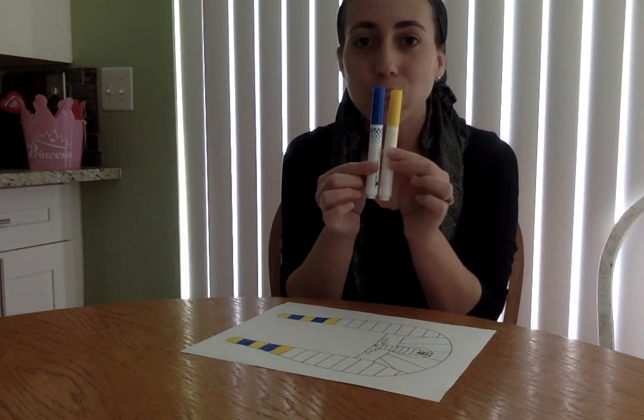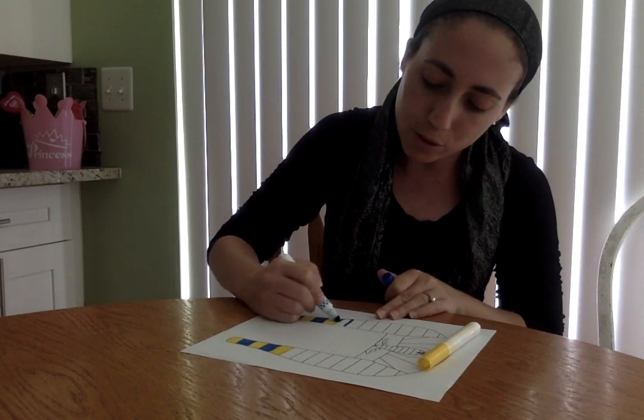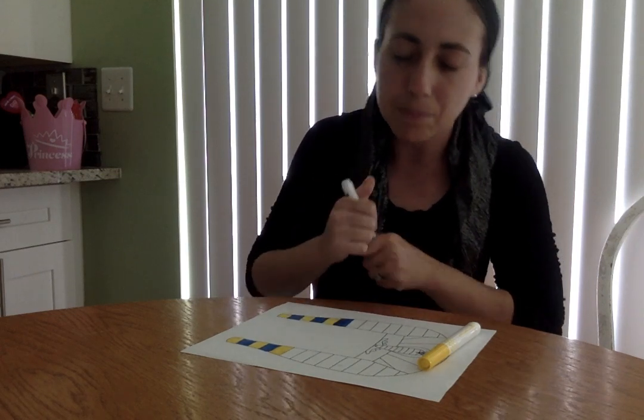What you're gonna do is take the two colors and make a pattern. So I'm gonna use yellow — I colored my yellow — and then I'm gonna use blue. So let's see, after blue, what should come? Yes, you got it! Yellow.